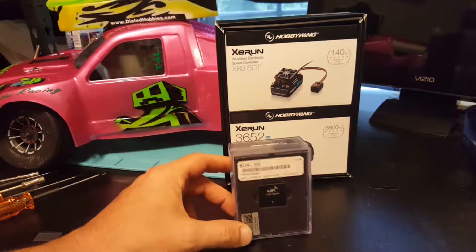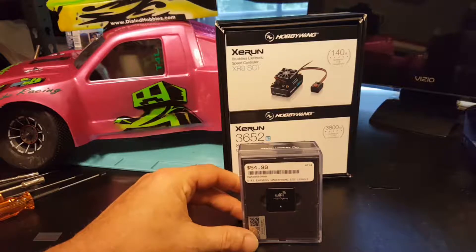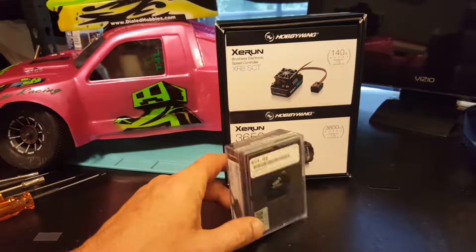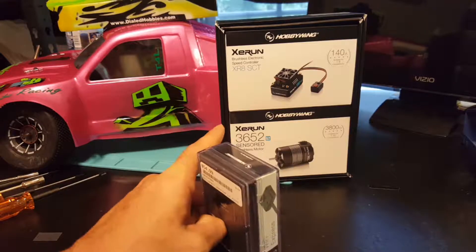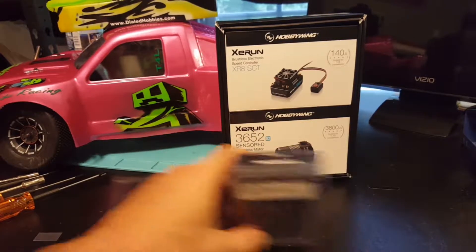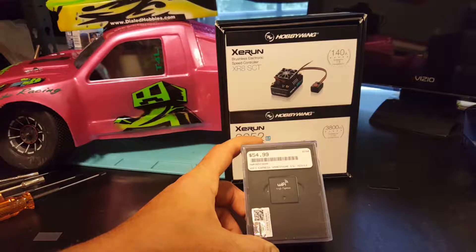Now my other Hobbywing XR10 Pro ESC — I have abused it, run 6.5 motors on it, raced it — it has never been above 100 degrees, never once been warm.